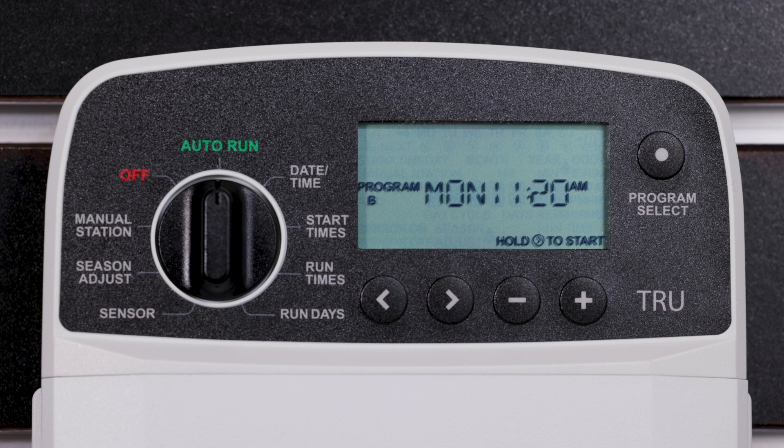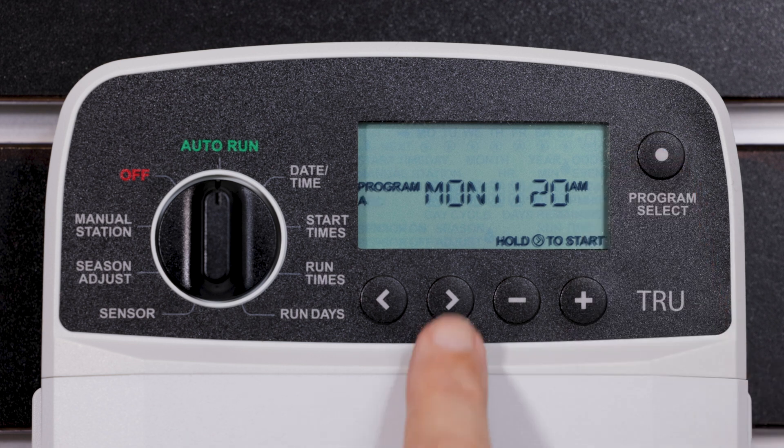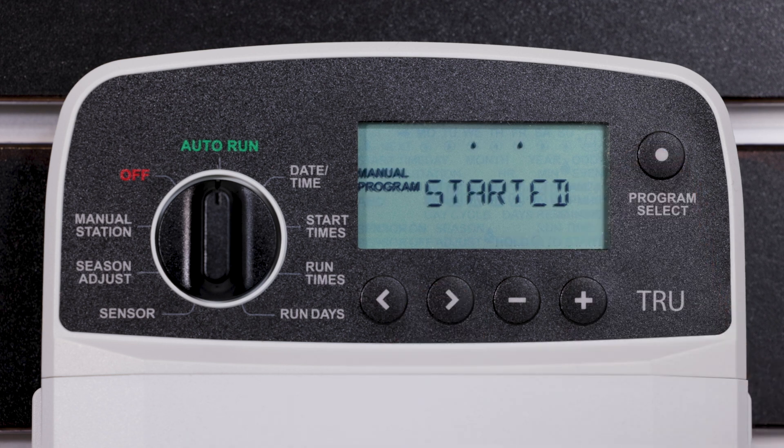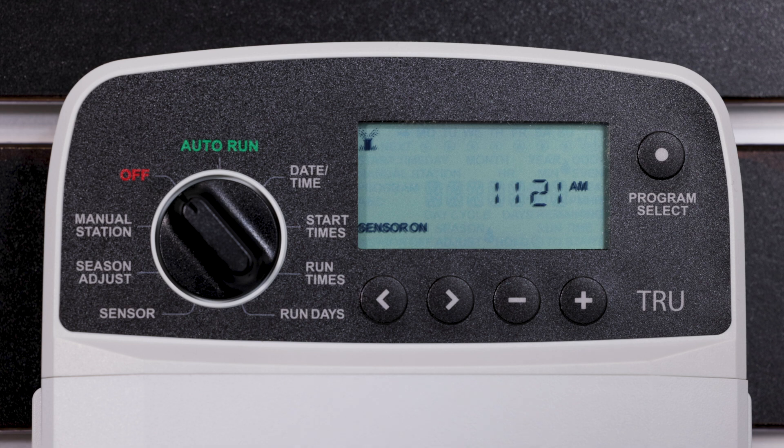To start watering immediately for one program, turn the dial to Auto Run. Press the Program Select button to choose the desired program. Press and hold the right arrow button to start the selected program. During manual watering, the display shows a blinking symbol, the active station number or program, and the remaining runtime. To cancel manual watering, turn the dial to Off for three seconds until the screen shows off.